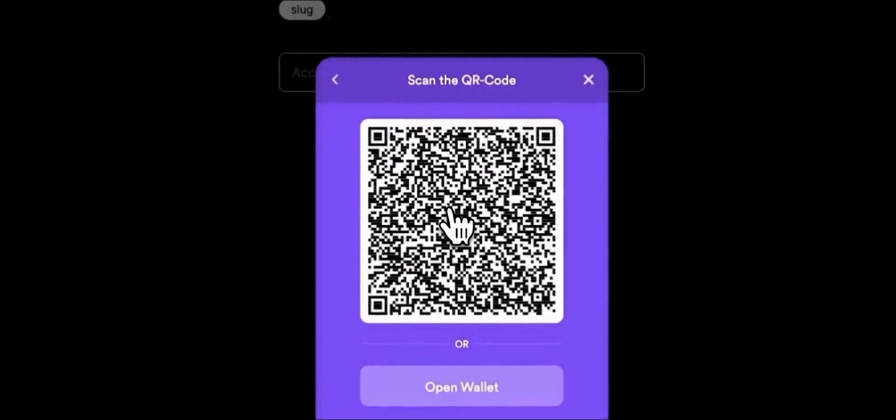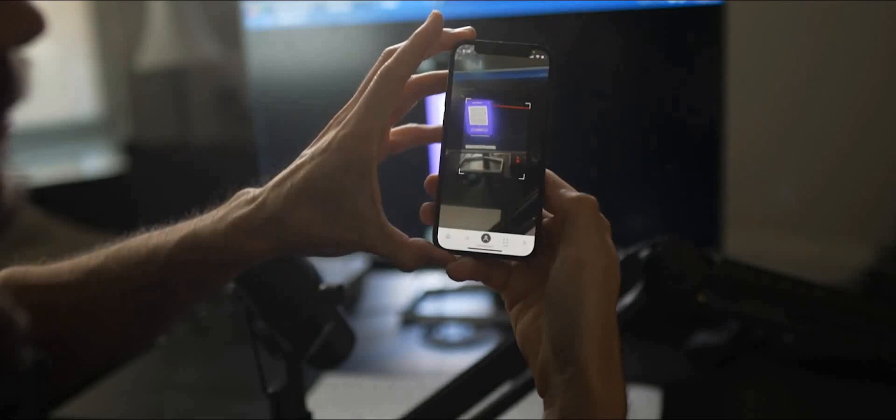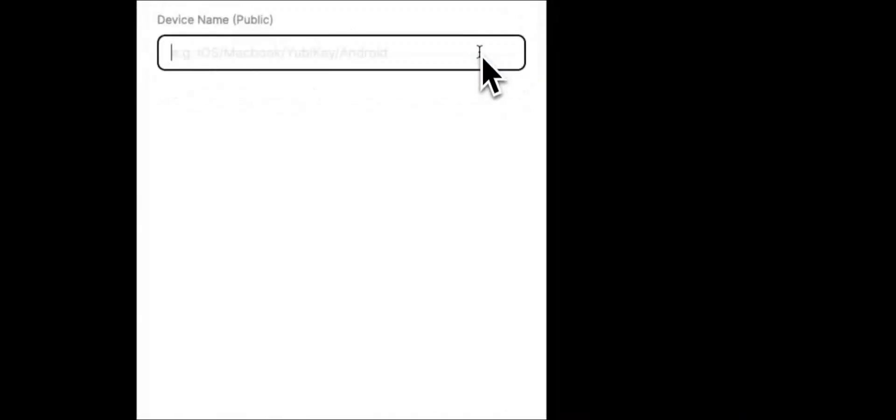First, go to WebAuth.com and click Login. We are going to log in with Mobile — hit Mobile and a QR code will appear. Open your WebAuth wallet, hit the little QR code on the bottom right, scan the QR code, hit Authorize, Face ID, and we're in. Next, if this is your first time, WebAuth will ask you to add a device for authentication. Hit Add New Device. I'm going to use my iPhone Face ID, so I'm going to select Touch ID, click Next, Continue. I'm going to name this device Face ID and hit Add Device. We will get prompted in our WebAuth mobile wallet to authorize with Face ID — and success.